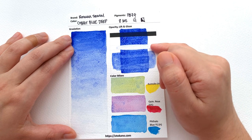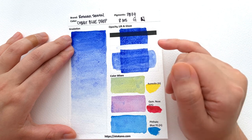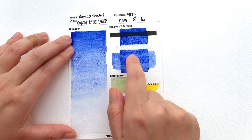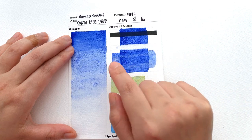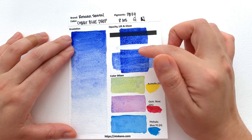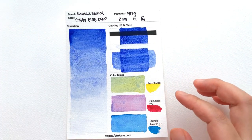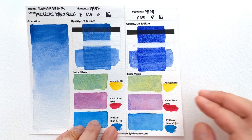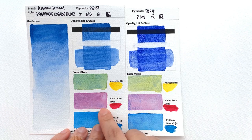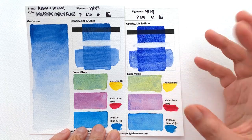In terms of staining, this is medium staining, which means I do have to agree with the Aquarius Cobalt Blue being lightly staining as well. In terms of glazing, it's not very good at it — you see a very clear colour difference. How I do these glazes is I draw a rectangle outline and then fill the whole thing to see if the paint from the bottom layer lifts up. In terms of colour mixes, it's pretty similar to the Aquarius Cobalt Blue but less intense, similar in tinting strength, but the granulation is much more powerful here than on the Cobalt Blue Deep.